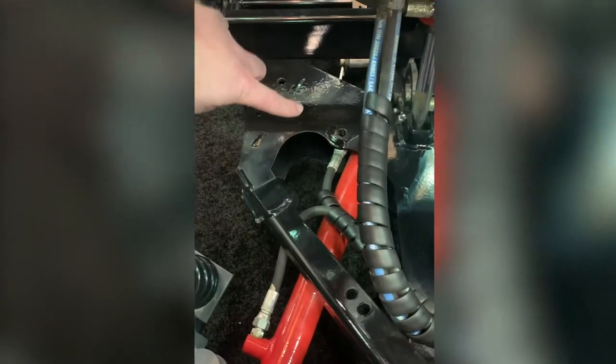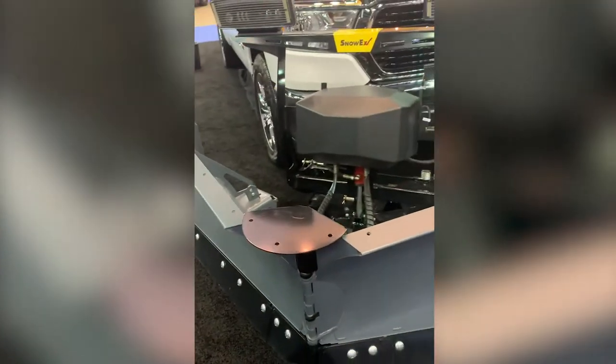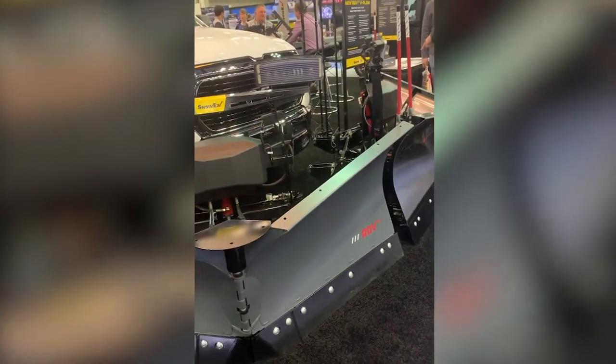Towards the front, we have another adjustment for the angle ramps. What that does is it adjusts the angle of the V, so in carrying mode it actually buys you two extra inches of ground clearance — another key feature when transporting on a half ton truck with a little bit lower ground clearance.